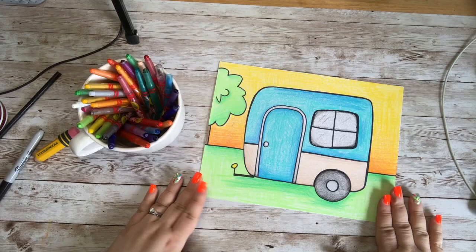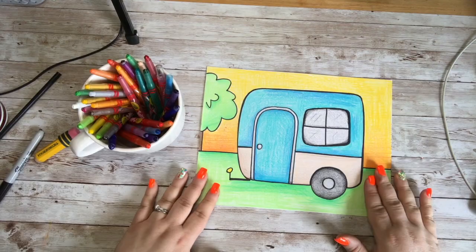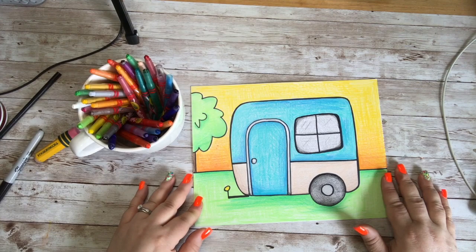I hope that you really enjoyed drawing our little retro camper and I hope that you get nice and creative with yours. Maybe do a campground or a little fire or maybe other campers in the background. Hope that you like and subscribe this video and I really hope that you come back for some more art lessons. I hope to see you later. Happy doodling!